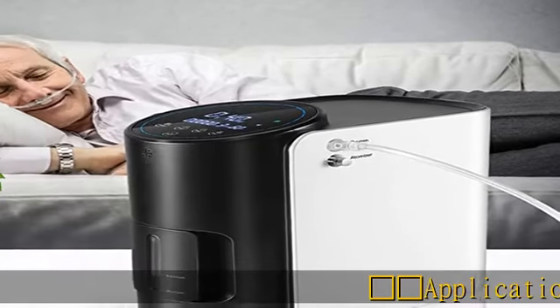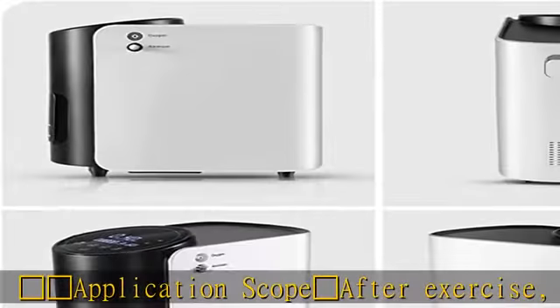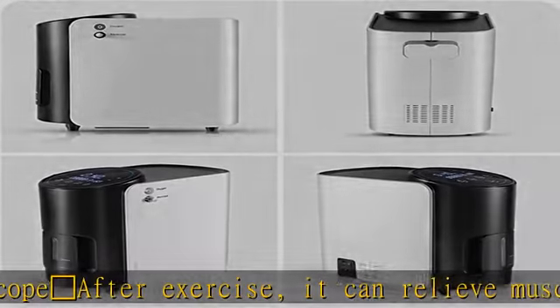Application scope: After exercise, it can relieve muscle soreness. When you're tired, it can relieve fatigue and improve work efficiency.